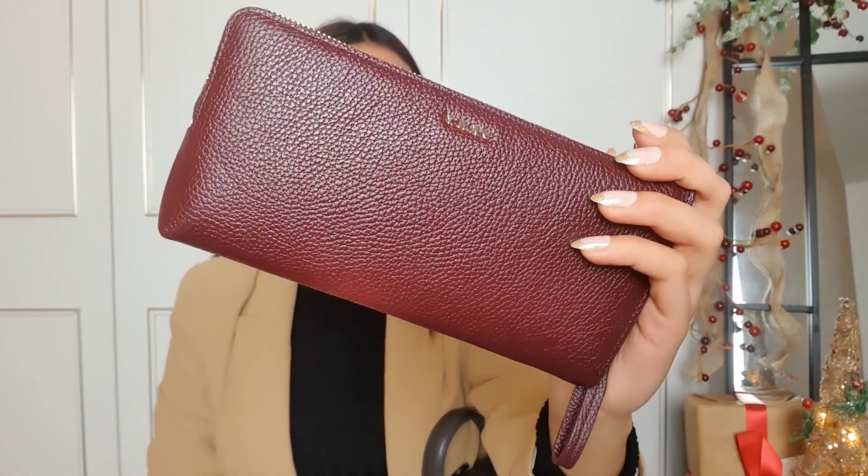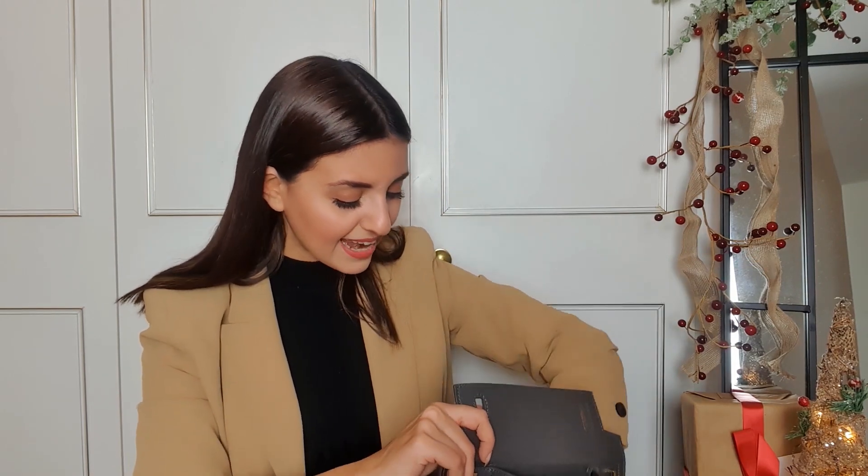Next up is my purse — I'm currently using a DKNY purse and I absolutely love the color, it's such a wintery maroon. I just carry my cards, some cash, and some change. Then I have my Tangle Teezer — I literally don't leave the house without this anymore. I got it last Christmas and I've been loving it. It makes my hair feel so much healthier and it's really compact so it doesn't take much space.